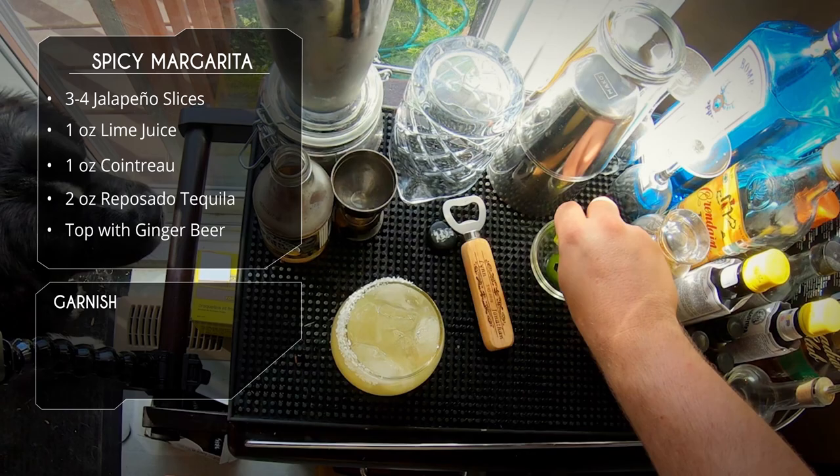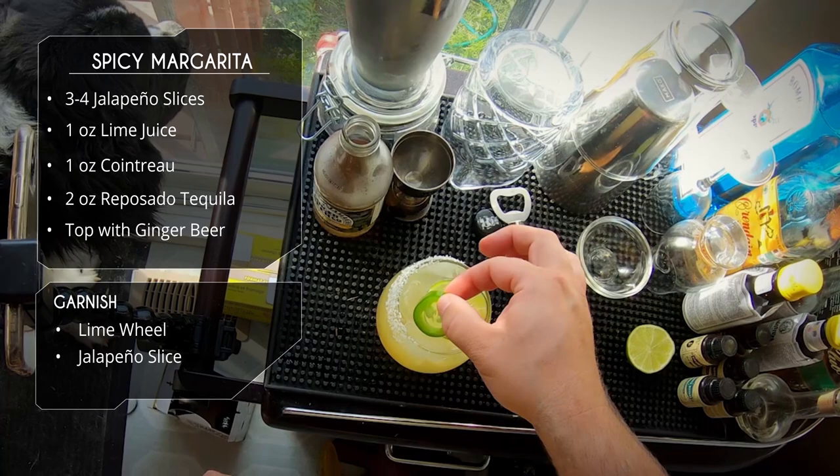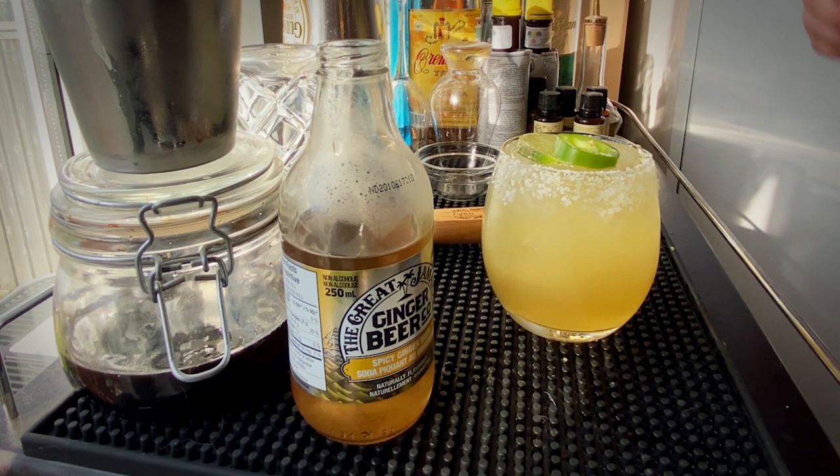We're going to garnish this bad boy with a lime wheel and a slice of jalapeno, so we know that this is a spicy drink. There you have it — your spicy margarita with ginger beer.